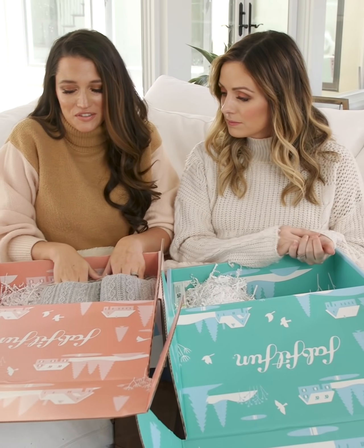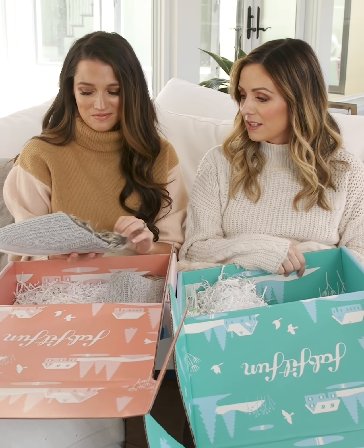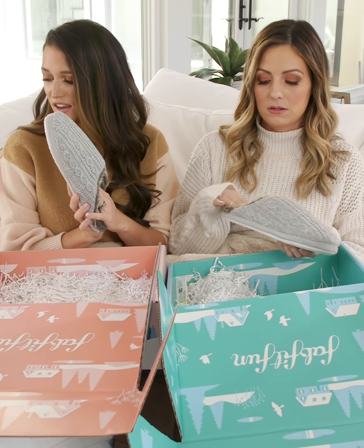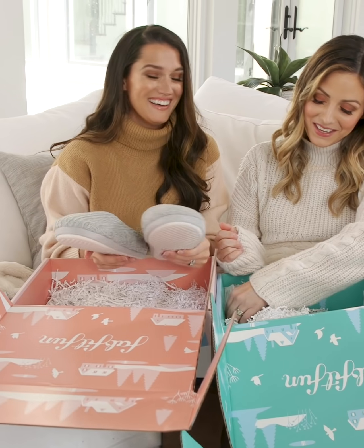I saved these for last — look how cozy these are! Like with this blanket — life is so good. These little faux fur soft slippers — they're so soft and so cute. I want to put these on right now!